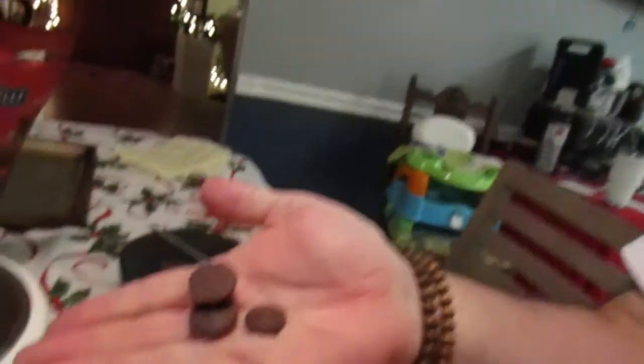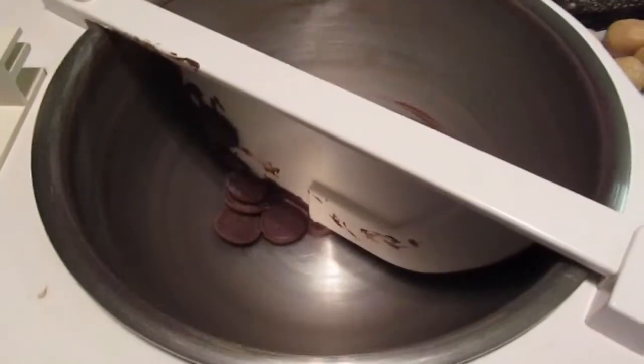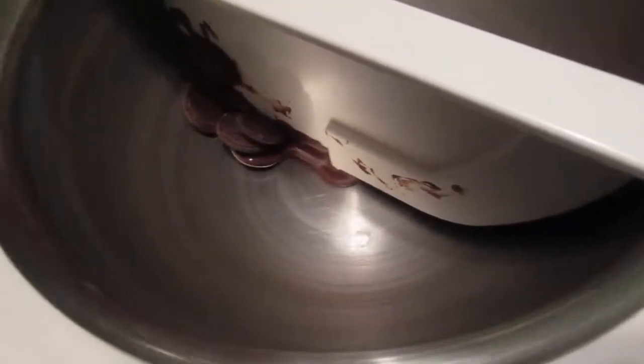It's crazy loud, but here's what you do: you take your melting chocolate and drop it in on this side, and it slowly melts on that side and then comes over on this side. That's such a cool little thing!